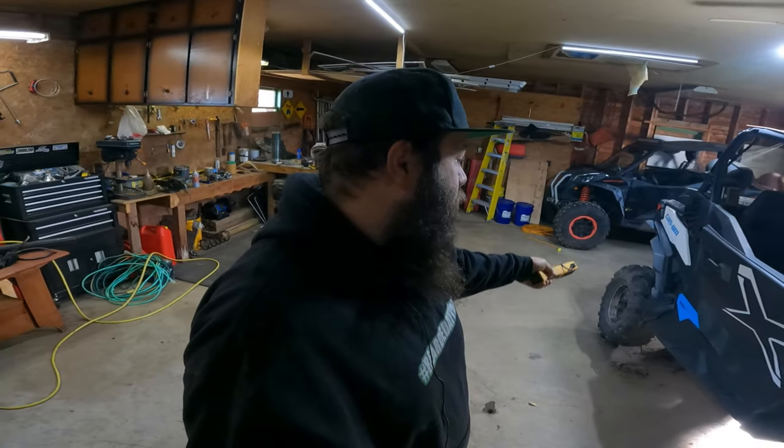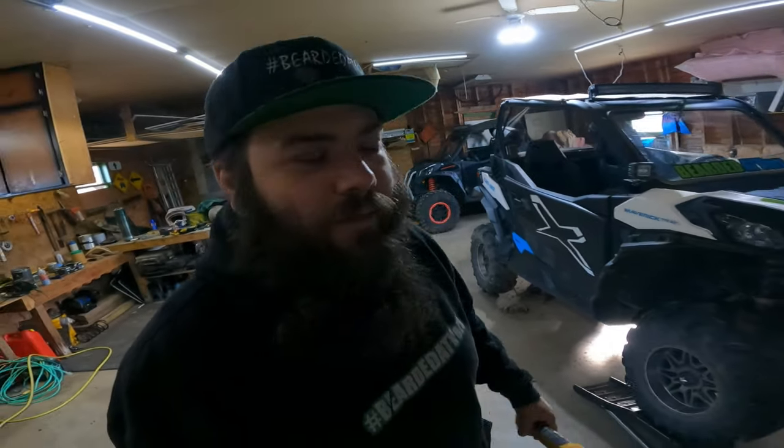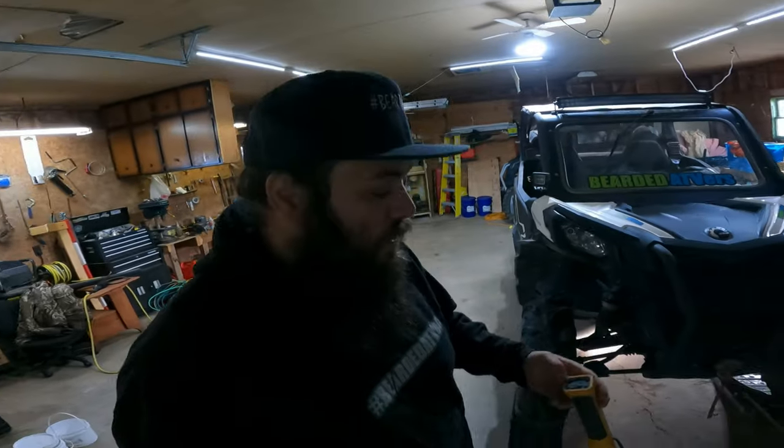Hey, what's going on everybody? So today on Bearded ATVers, we are going to be doing the front diff, engine oil, and rear diff fluid change on this bad boy. Right back there you see a Sport XXC — not mine. So first things first, I'm going to show you where the front diff and rear diff fill plugs are.